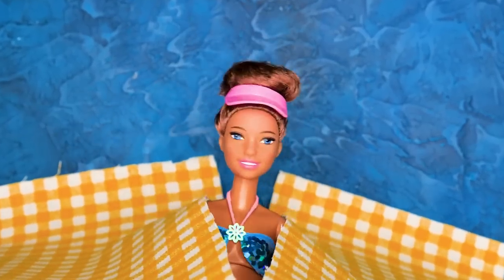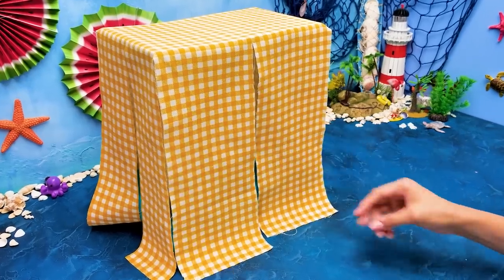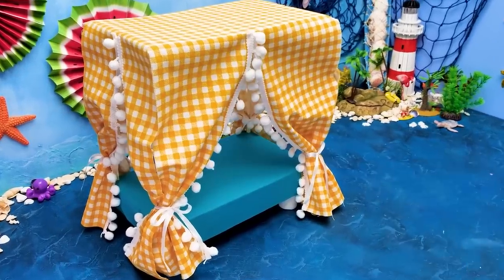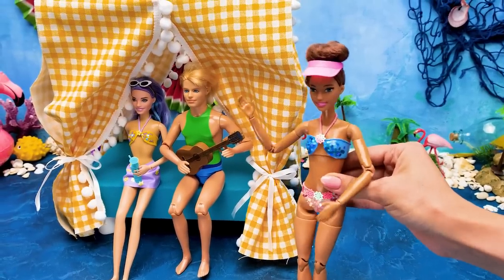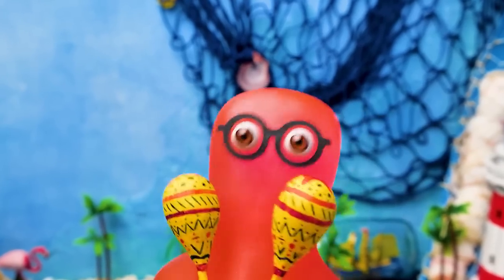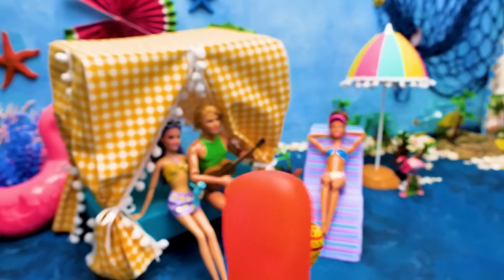We can't see anything in here! Don't worry — we'll attach curtains to the pillars! That's better! We can throw a party now — let's get started! I'll sleep for ya! Stay tuned, everyone — the fun is yet to come! Girls, now let's lay on the water!